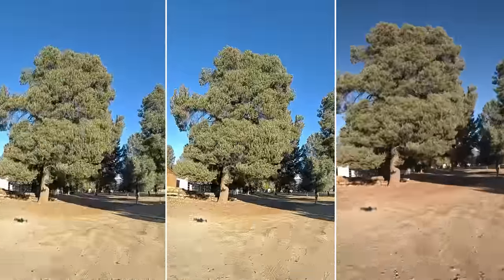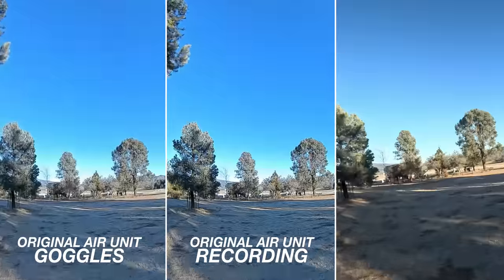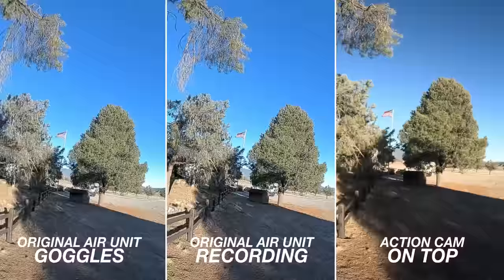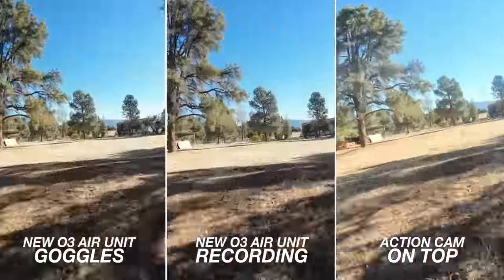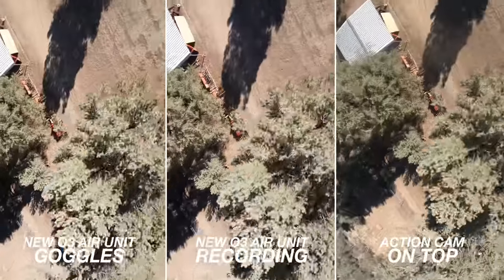This fireplace is a nice touch — it feels like we're all feeling the Christmas spirit, but really we're just cold. We're talking about the new O3, which has a lot of crossover with Avada. Before, you'd have your goggle feed, a memory card in the air unit, and then a camera up top for the best image quality. I never put a memory card in the air unit because it was just a slightly better version of what I was seeing. But now the O3 is essentially the Avada camera, so the gap is way smaller — I could actually use this footage.